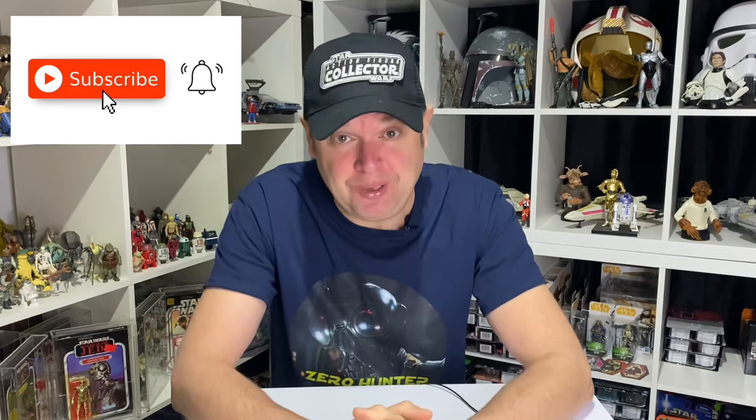Hi Star Wars fans and welcome to the channel. On today's video I'm at last gonna show off the hot toys in their full glory. If you're new to the channel make sure to hit subscribe and enjoy the video.